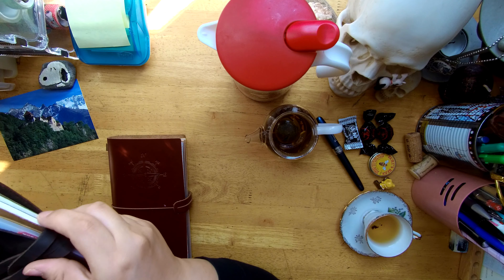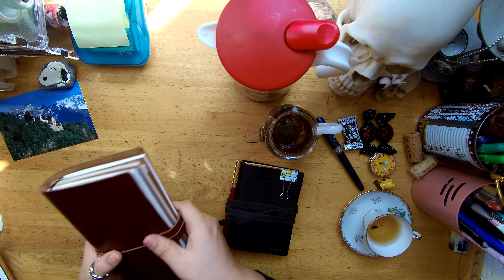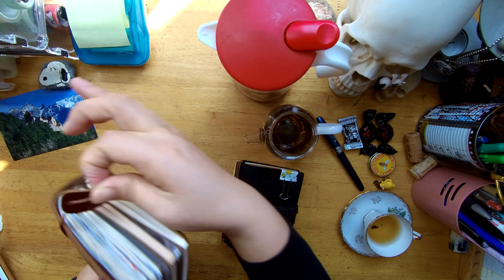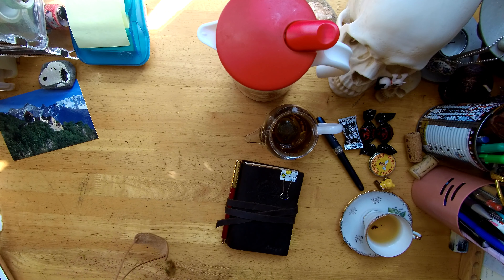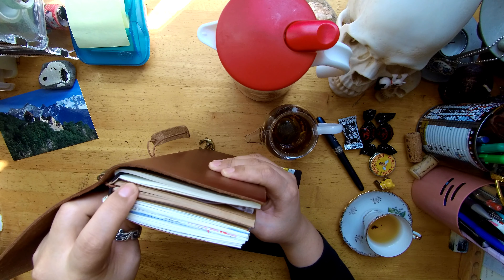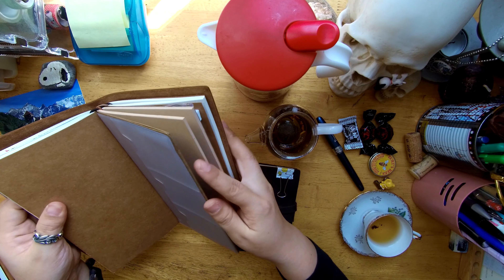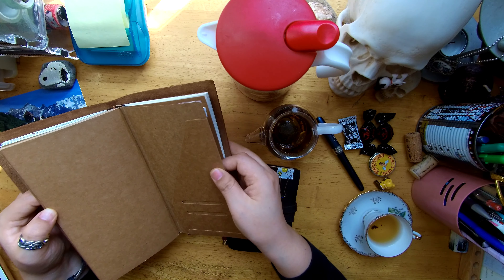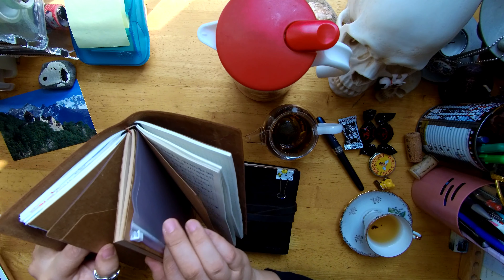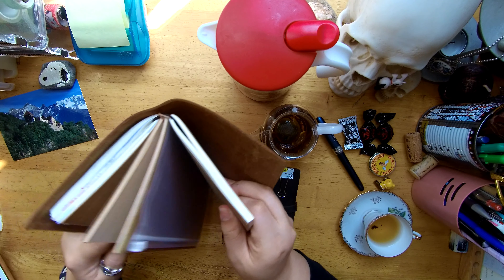Simple and nice. And then secondly, I use this big fat traveler's note size. Inside I made it with one, two, three notebooks, and a card holder, and a file folder — put those three in one in the middle, and then the other notebooks aside.